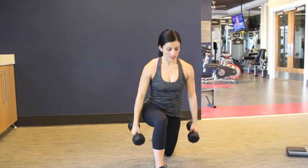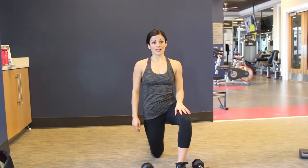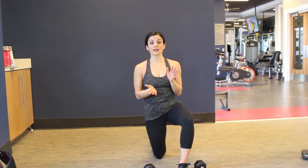Once you do them on one side, you'll switch your leg and get that on the other leg as well. And that is your half kneeling overhead press.